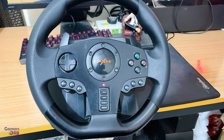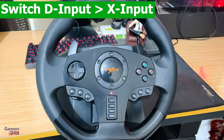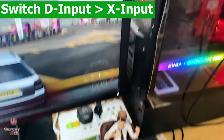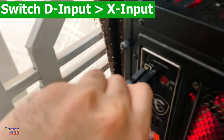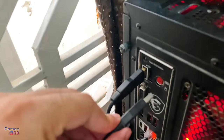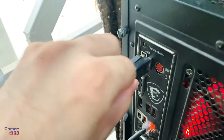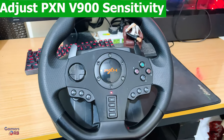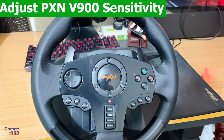If you want to revert back to X input mode, you can simply unplug the USB cable and plug it back in. It will return to X input mode. Now let's talk about the sensitivity of this wheel.